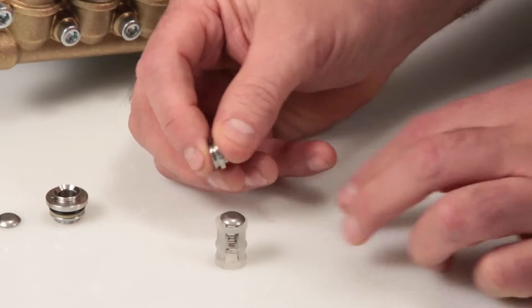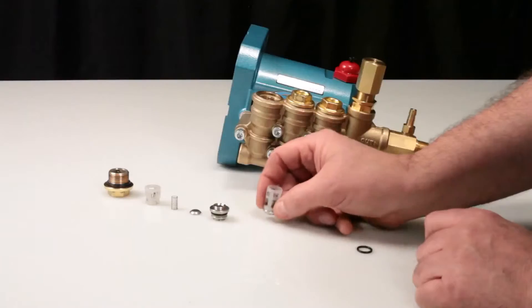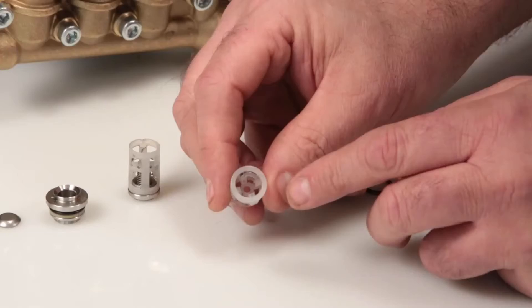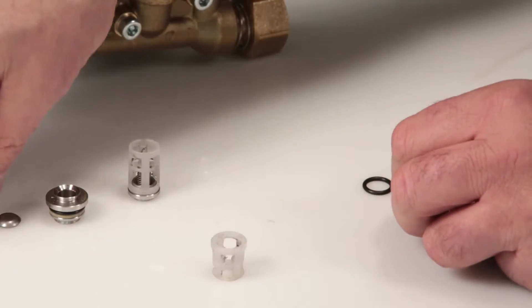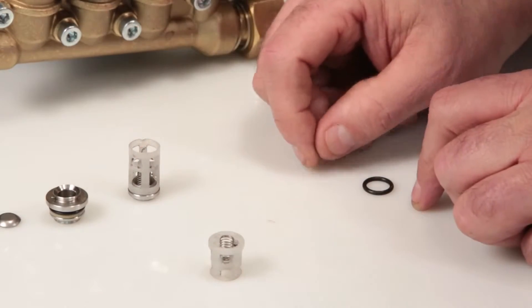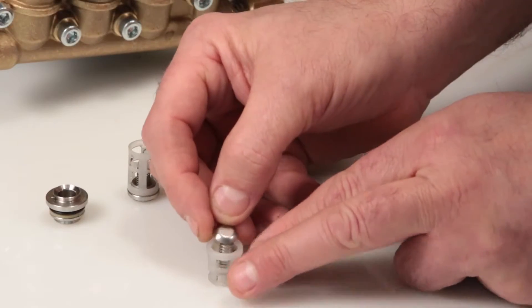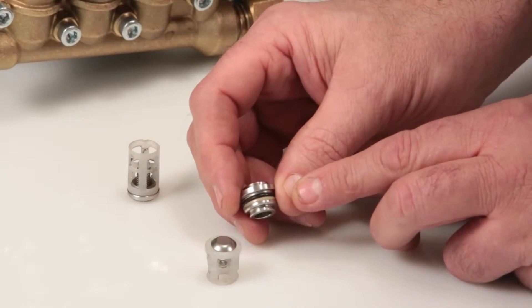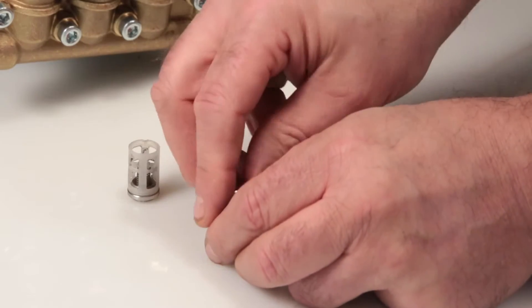Position the inlet valve seat onto the retainer and press into place. Next, place the discharge spring retainer with the spring guides facing up onto a flat surface. Insert the spring into the inlet spring retainer, ensuring it's in line with the guides. Place the valve onto the spring with the concave side down. Position the discharge valve seat onto the spring retainer with the tapered surface facing down, and press into place.